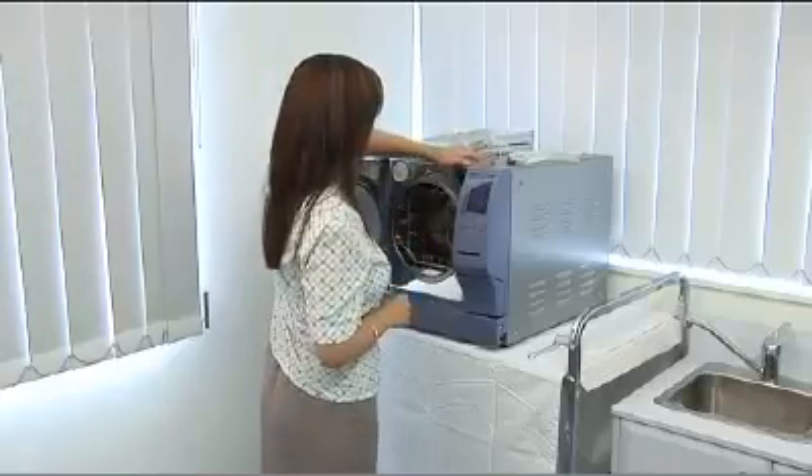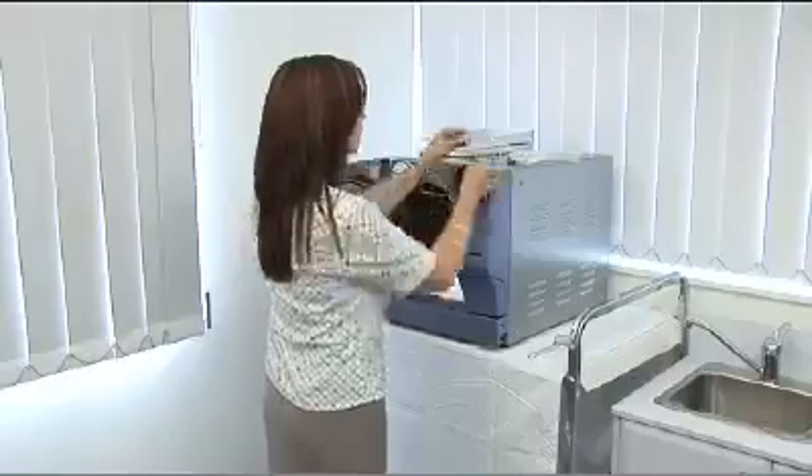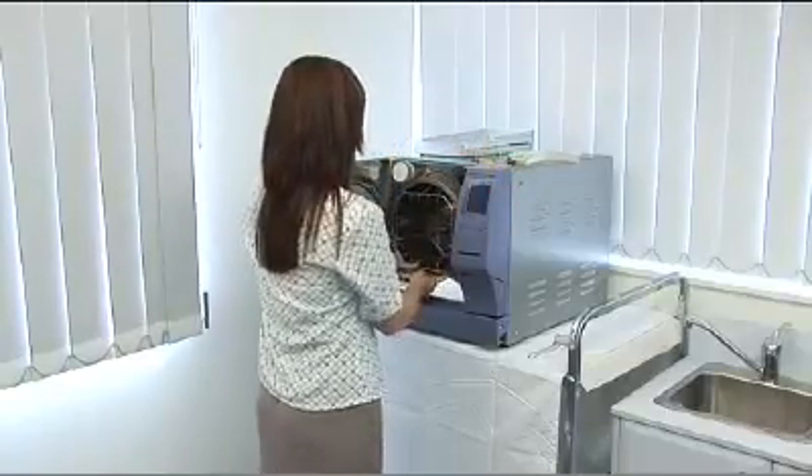There is also a small silicon dam located in the front of the chamber. Please ensure that you retain this part. The tray support and coil cover will now simply slide out.